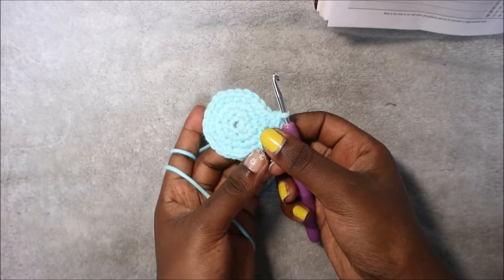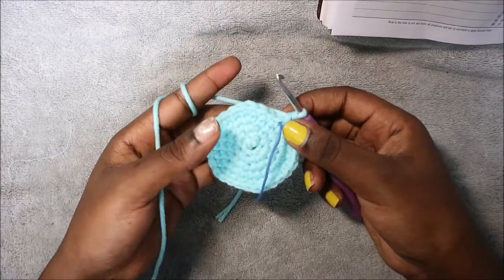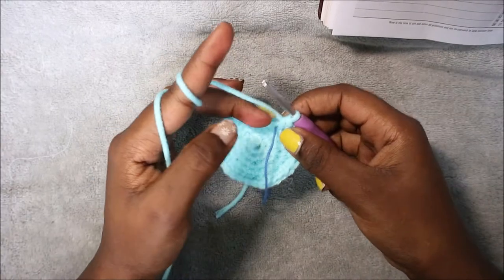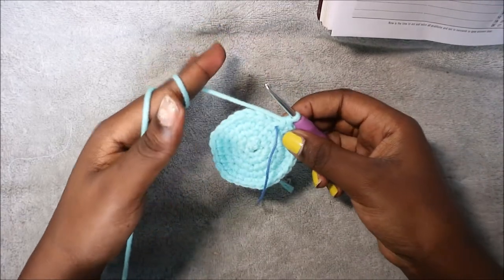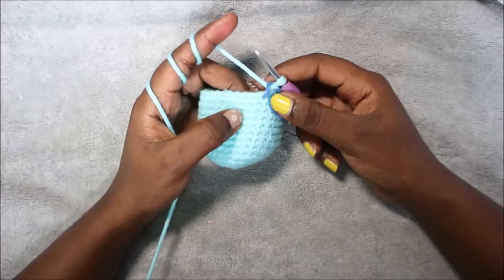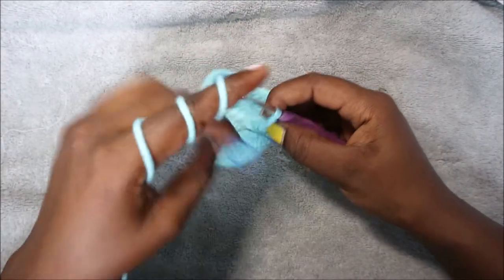For the next nine rows, from row six until row 14, you're going to do single crochet in each row for a total of 30 single crochets. I'll see you when you're done with your 14th row. After the 14th row, in our 15th row we're going to start decreasing.